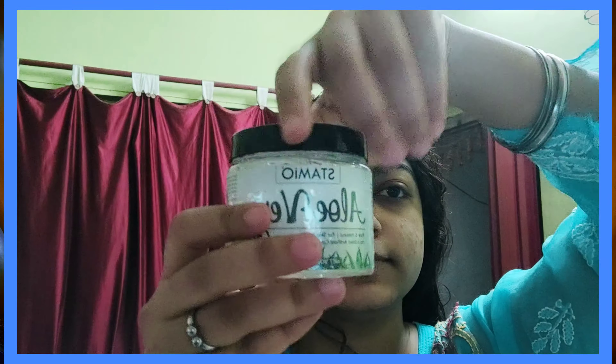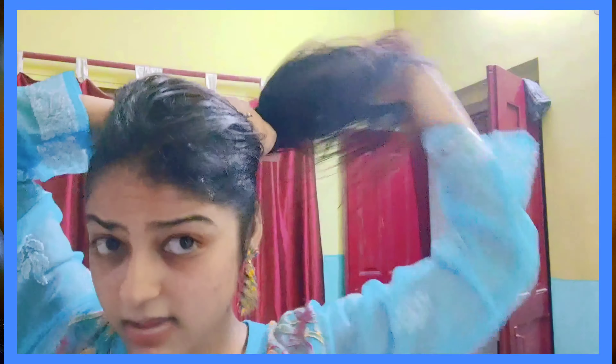You can also apply aloe vera gel as a leave-on conditioner. What I do is apply aloe vera gel along your hair length, then comb through it, and you get silky, smooth hair.